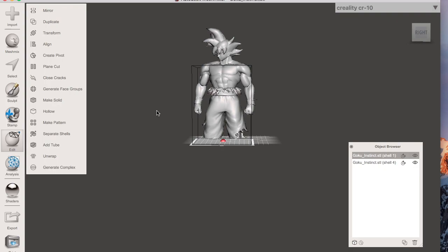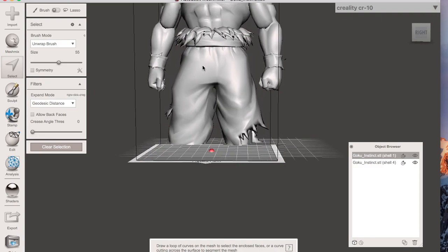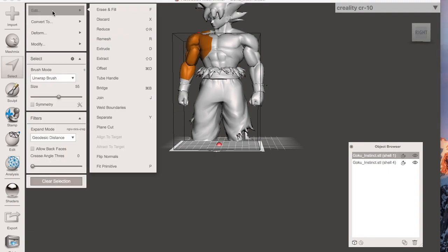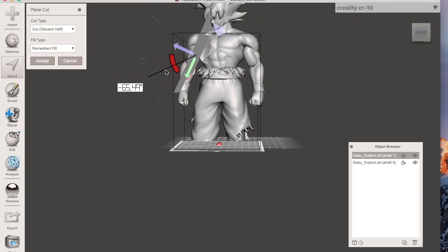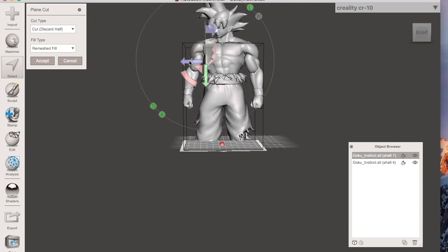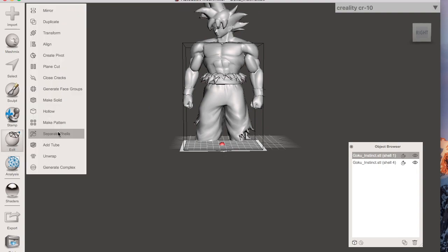The second way to cut is to first go to Select, zoom in, and highlight the area you want to cut. Then go to Edit > Plain Cut. Even though the cut plane visually crosses other parts like the leg and hair, because we only selected this area it will only cut within that selection. Choose Keep Both and hit Accept. Then go to Edit > Separate Shells.